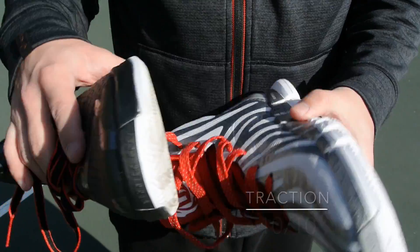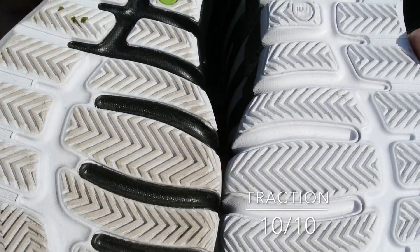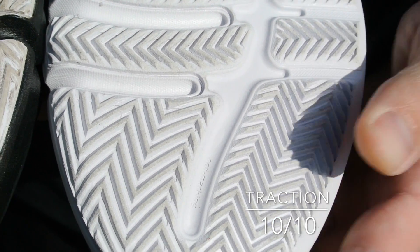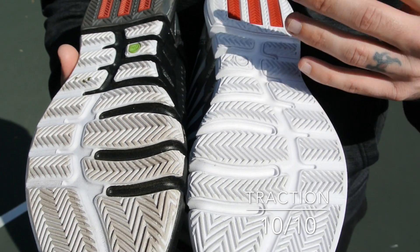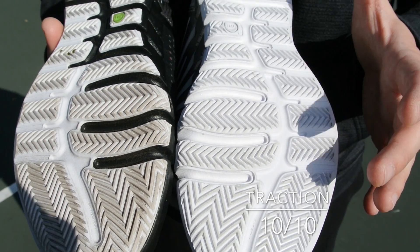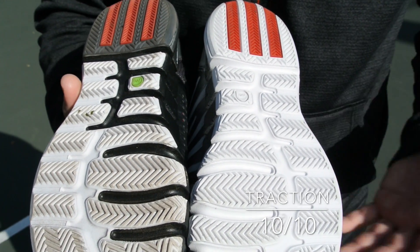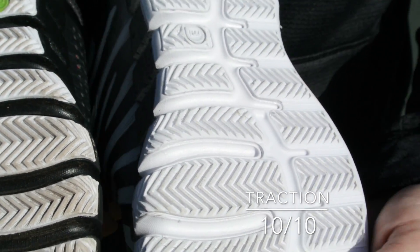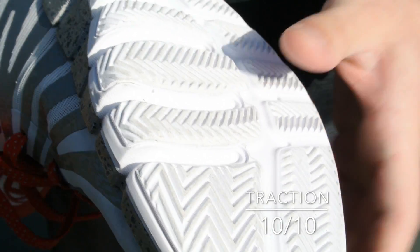This is the original D-Rose 4 and this is the 4.5. As you can see, traction really hasn't changed at all. Personally, I don't mind that because I thought this was just a fantastic setup. It's good for indoors or outdoor use because it's a little bit thicker and more durable than the original Crazy Quick setup that had a very thin and pliable rubber. I love how aggressive it is, it works in multiple directions, and I love the next gen pure motion here which is ultra flexible — so at no point are you ever restricted, letting you do whatever you want to do on the court without any hesitation.